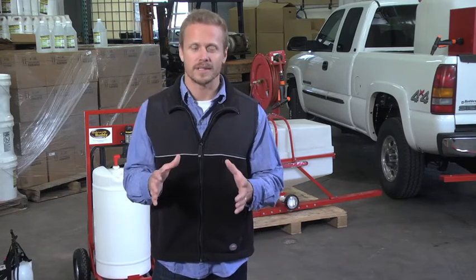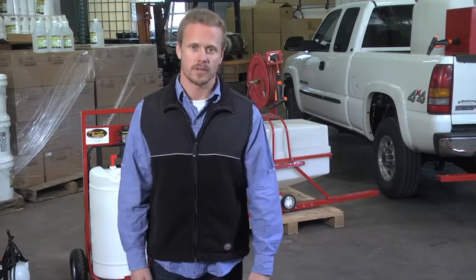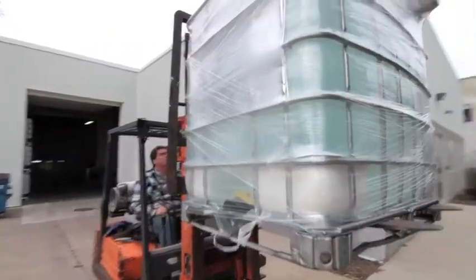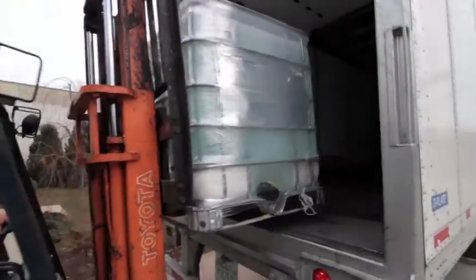Liquid Snow Shovel is also an environmentally friendly product. Used as directed, it's much less corrosive than rock salt, and it won't harm the natural environment. Storing Liquid Snow Shovel is easier too — no leaching, no drainage, no worries about pollution. There's no mixing, no waste, and it's ready to use at any time. Liquid Snow Shovel has no shelf life, so you can store it from season to season.